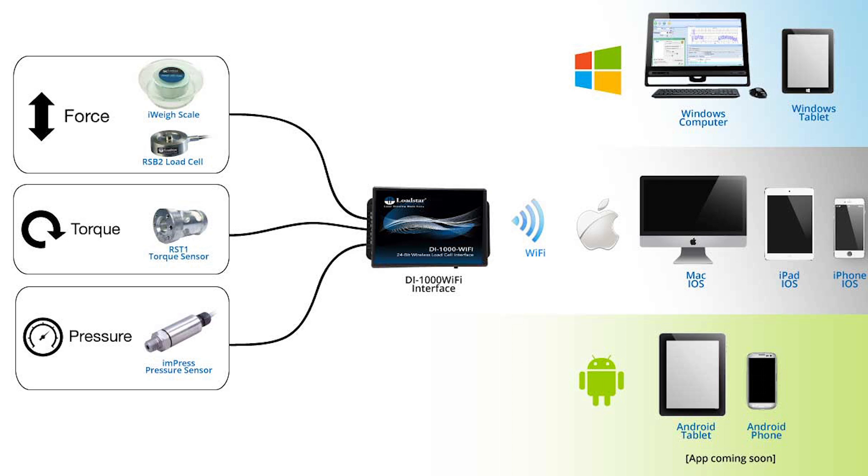So you saw a demo of the DI-1000 Wi-Fi with the load cell. You can also use other devices — for example, a displacement sensor — and connect it to the DI-1000 Wi-Fi to do the same kind of thing, viewing results on an iOS iPad device or on your PC through Wi-Fi. It's a general purpose wireless sensor interface. Please take a look and learn more on our website, and contact us for your particular application needs. Thank you very much. Goodbye.